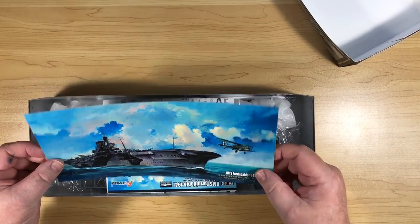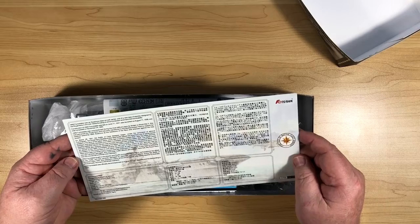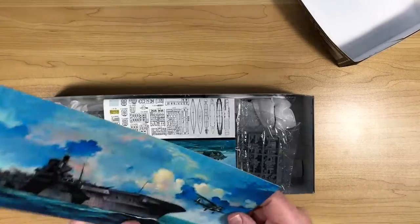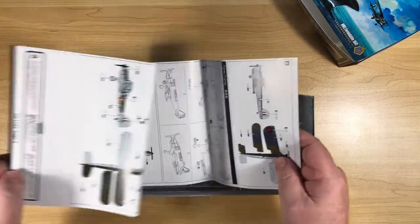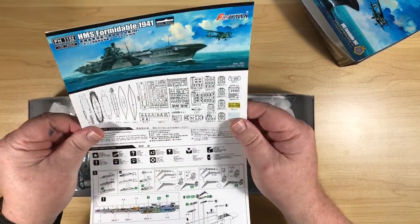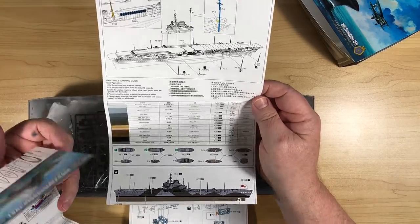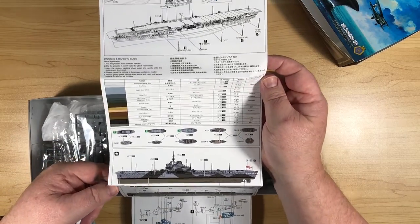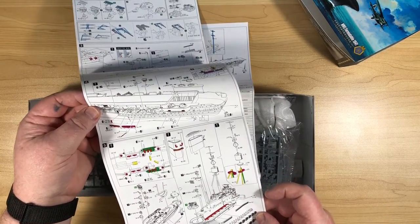On the back is some information about HMS Formidable — an interesting read, probably about the same as Wikipedia. The instructions are the usual format: long thin sheets in colour where needed, with plenty of detail. Paints are called out in Mr. Hobby, Tamiya, and Colour Coats, with lots of colour used to help tell parts apart.